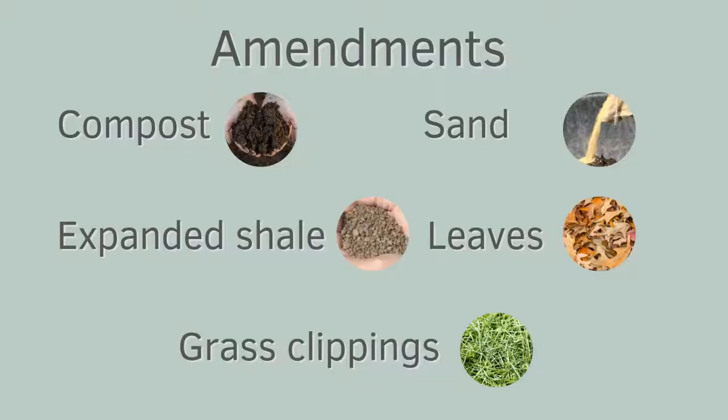Our entire purpose here is to try to create the best medium for your seeds, seedlings, and transplants. Amendments add those nutrients — they can make soil more workable, loosen really heavy soils, or actually bind really sandy soils. Three of these things can be added right before planting as long as they're tilled in: compost, sand, and expanded shale.